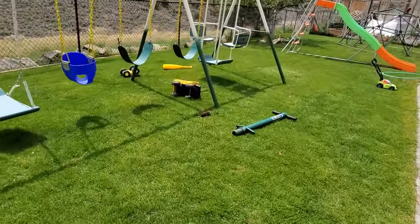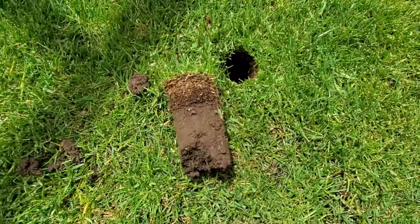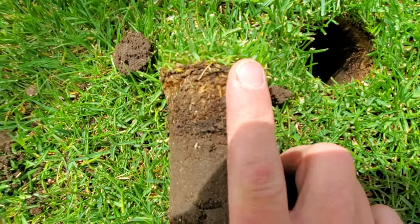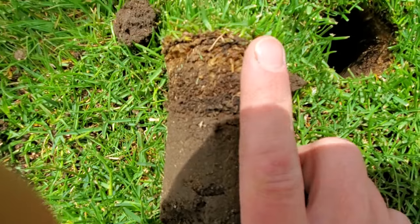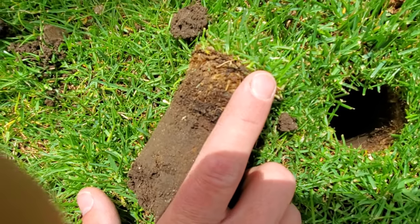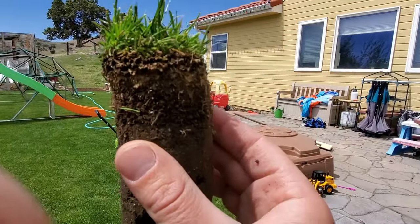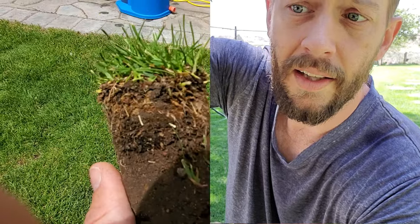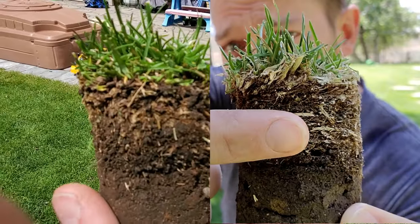I haven't pulled a core here in 10 months, but I have applied liquid dethatch regularly since July of last year. Looking at this thatch layer for the first time — it is thicker than any of the ones I pulled on the other side of the house. It goes past my first knuckle — probably over an inch. But I'm going to set this up side by side with the video from last year to see if anything is different. The grass on top looks pretty good compared to my memory of last year.